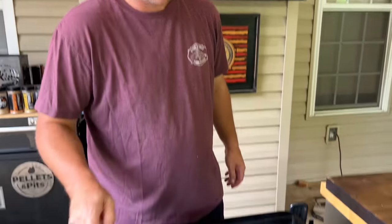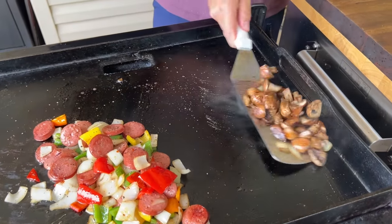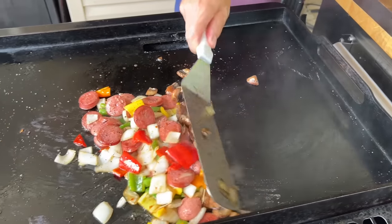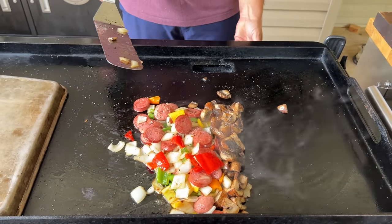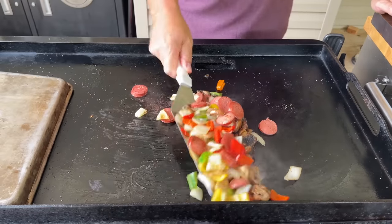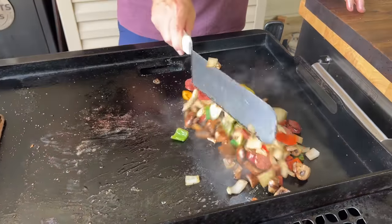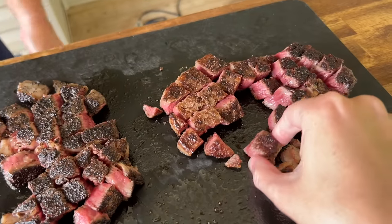See the color on the mushrooms I'm getting? Start to bind everything together, start pulling down the griddle. Let's cool it down this way — turn this one off. It's so good.